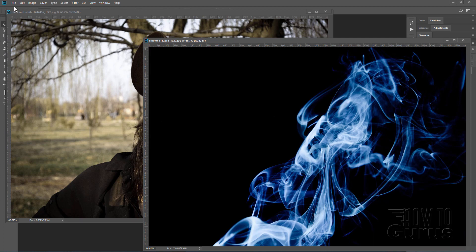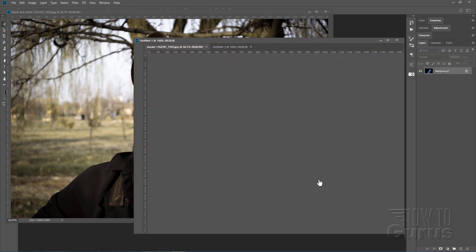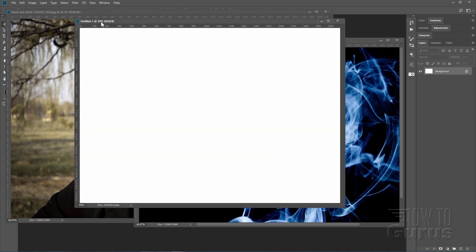We'll start off with a brand new file — File New — and we'll use the default Photoshop size, which is a 7 by 5 inch. We'll leave that at the horizontal. Choose OK or Create and there we go.